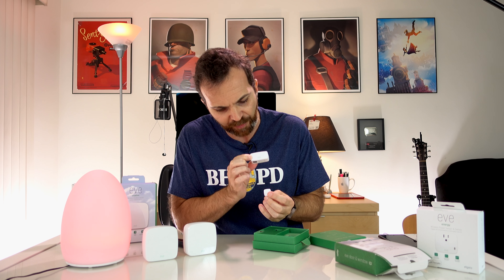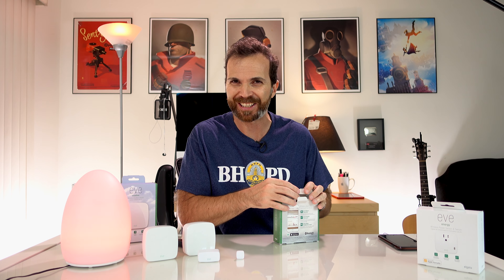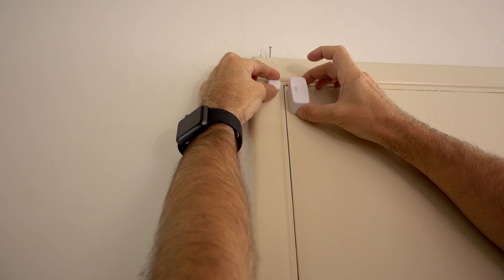Now let's move to Eve Door and Window. This thing tells you if the door is opened or closed, how many times it's been opened or closed, and the duration — great for paranoia. You stick this piece and then you stick this piece, and when they are apart from each other that means the door is open, and when they are close to each other that means the door is closed. You can stick these on a door, a window, or even someone's legs to see how many times it opens. I'm going to place the door sensor here. See, the light gives you an idea if it works.